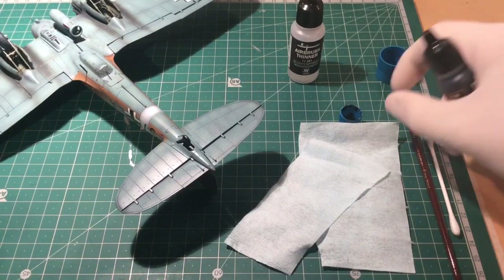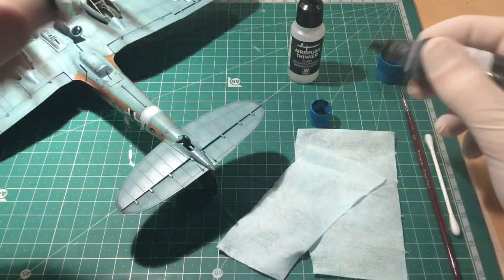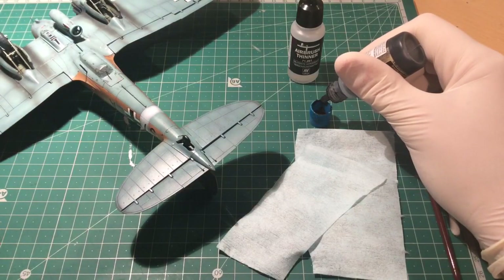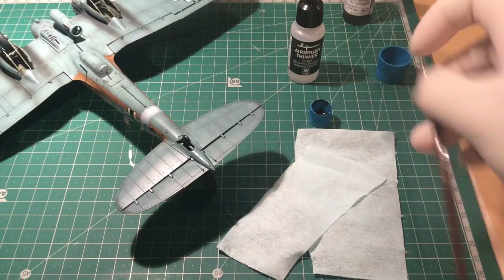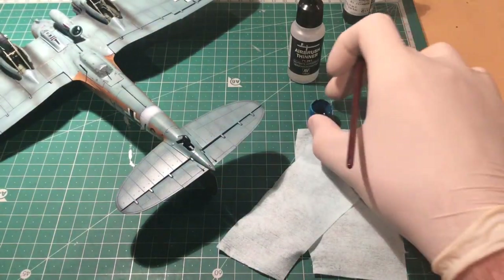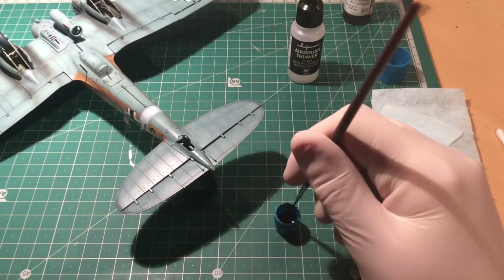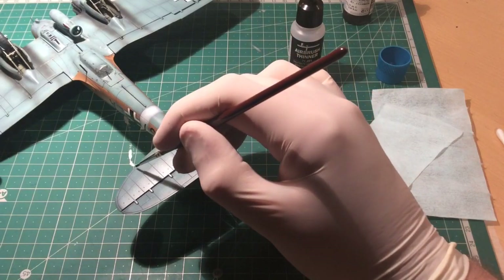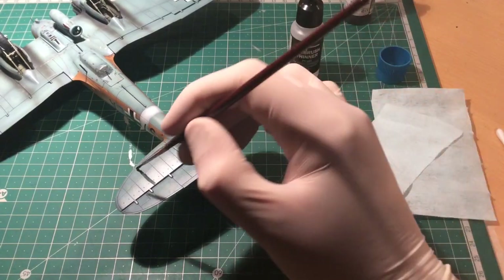I've figured out quite a good way of using it. What I do is put a small amount in a little pot, just a few drops, then using a brush — just a normal small detail type brush — apply some over the panels, over the panel lines. Give it a good healthy covering like that.